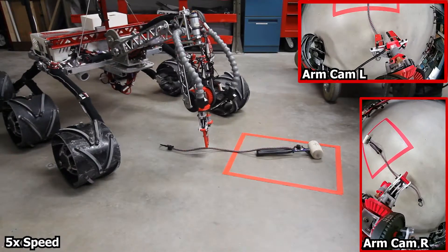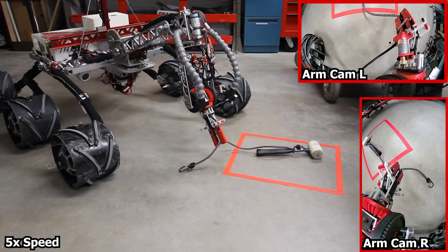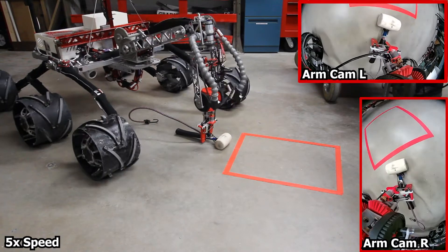Tempest features a kinematically redundant 6 degree of freedom manipulation system. This allows for increased maneuverability and optimizes required joint energy. In order to achieve this type of precision, the arm uses various gear and belt drives supported by absolute position feedback.